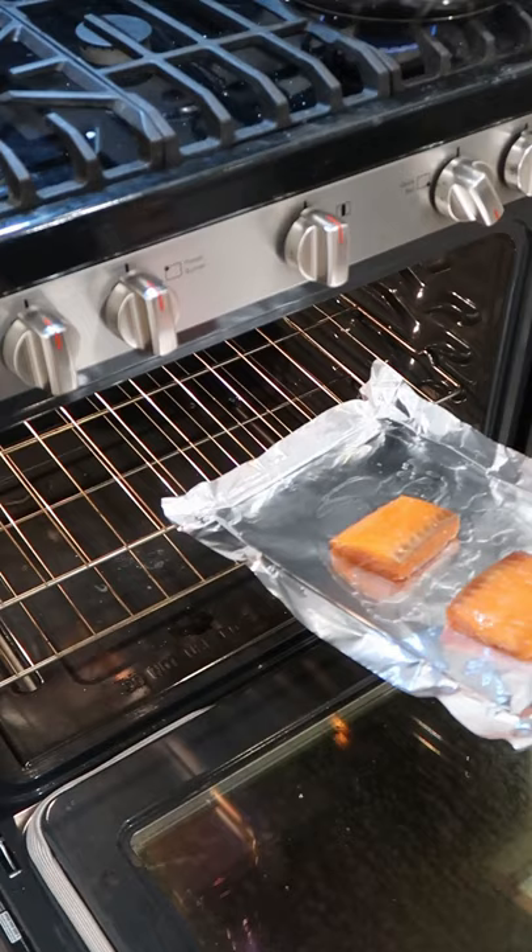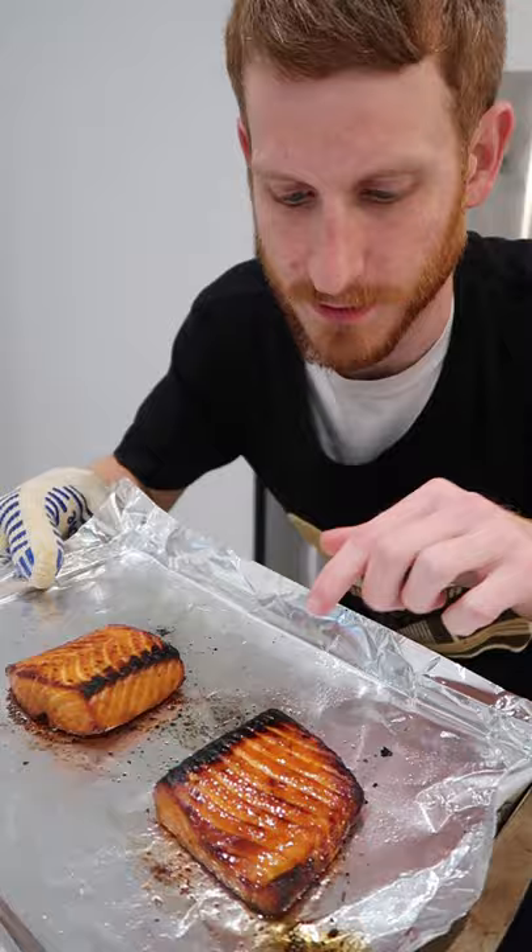Broil on high. Baste with just a bit of that glaze until they come out like this.